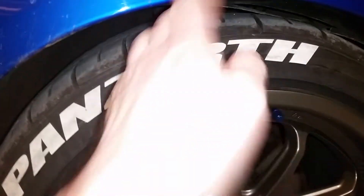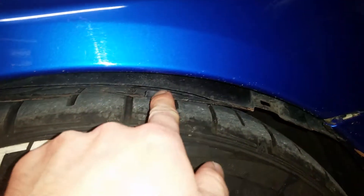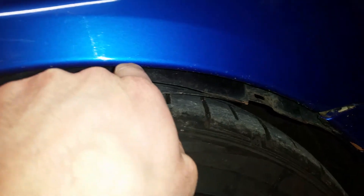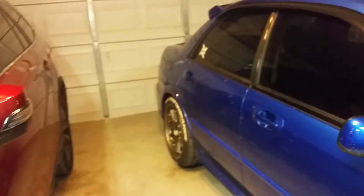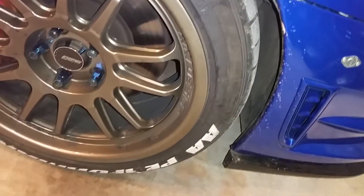Another reason they're getting torn up is the height of my car. The fenders are rolled, that's why the liner is hanging down and breaking apart. When you hit bumps, the car bounces and the liner is hitting and scraping the letters — that's part of what's tearing them up.